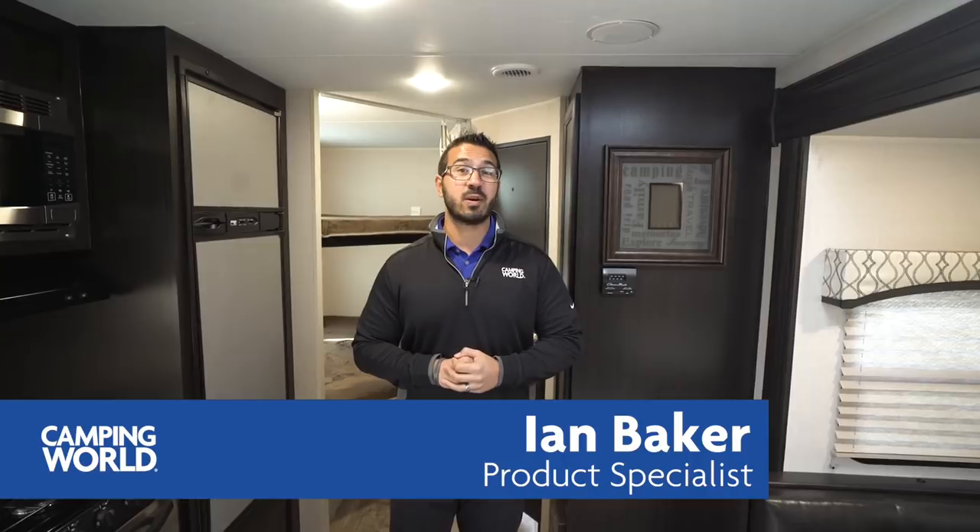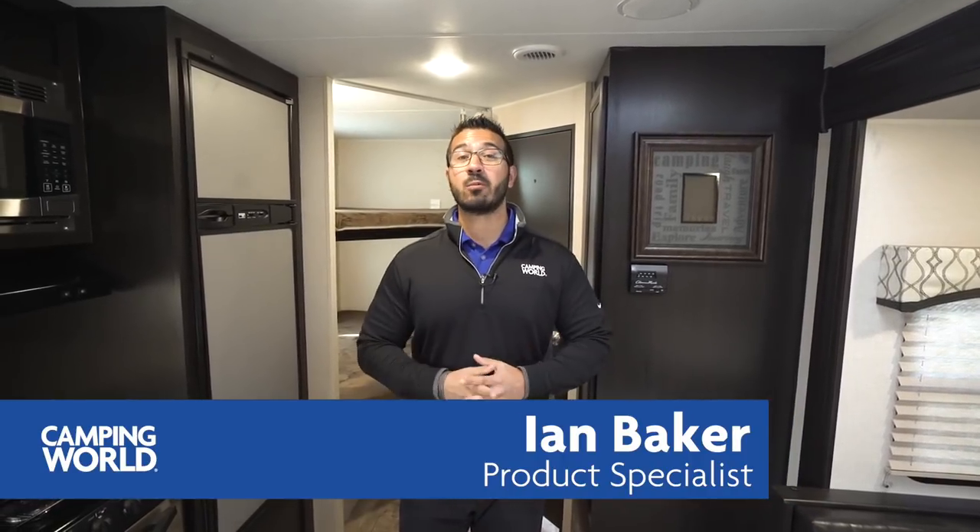Hi folks, I'm Ian Baker, the product specialist with Camping World, and today we're going to go over the 2018.5 Sporttrek 251 VBH. This is a nice little bunk model floor plan that comes in at a little over 5,500 pounds.